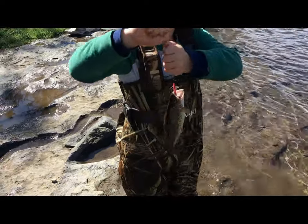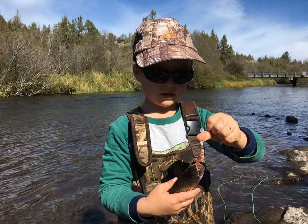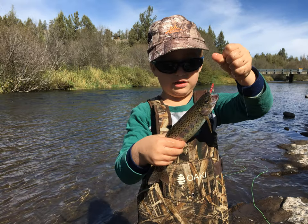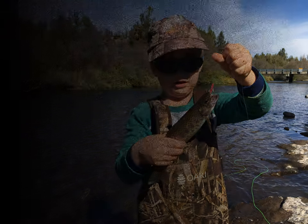Rainbow trout! It looks like a rainbow — he's got a red stripe. Bring him in, bud.